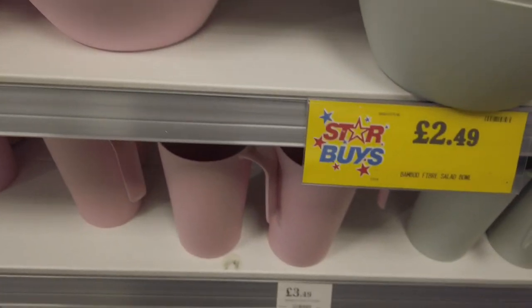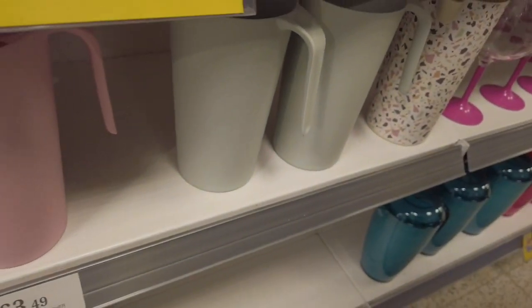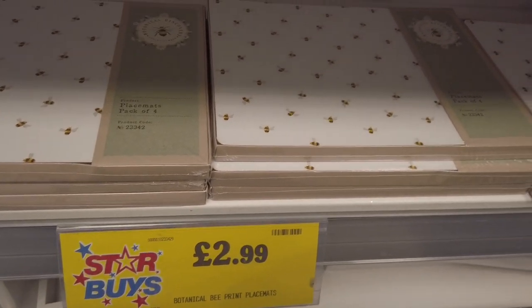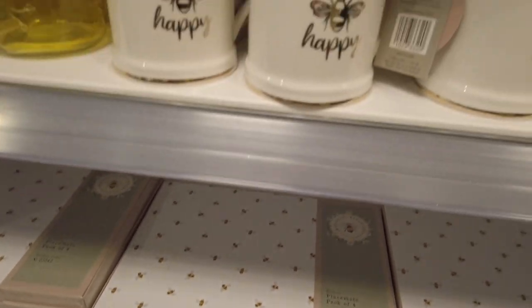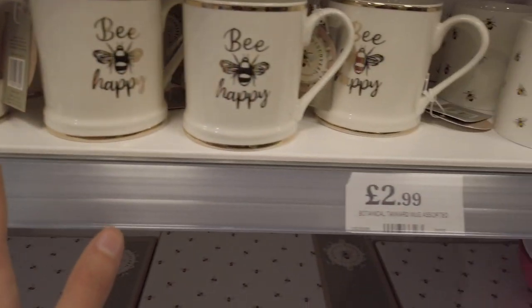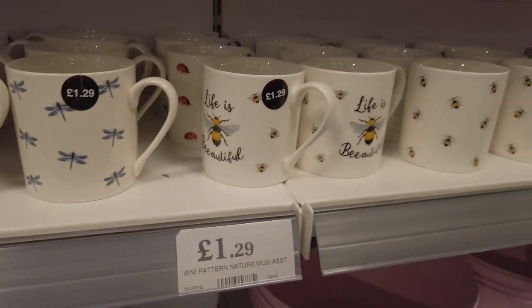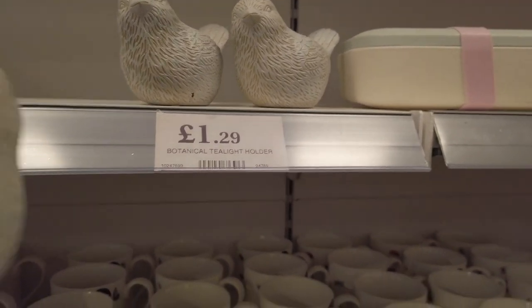There's a big salad bowl here for £2.49, again in the bamboo fiber range in the same colors. You've also got a pitcher here for £3.49, bamboo fiber again. Got some botanical bee print placemats for £2.99 a pack of four, and these mugs for £2.99, with some smaller ones for £1.29.